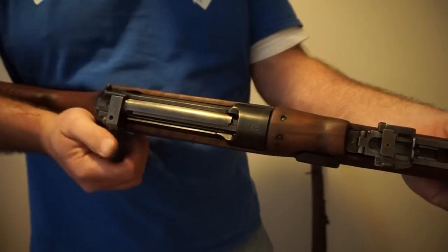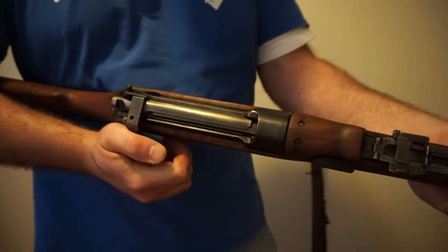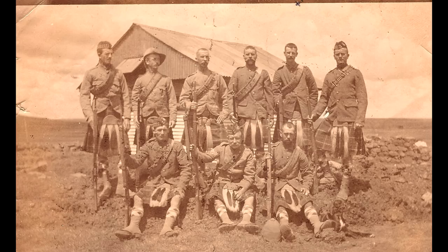Sir Charles Ross was an interesting man to say the least. He was a Scotsman who lived the international playboy lifestyle. He joined and became an officer in the Second Boer War. By this time he'd already designed his first rifle, borrowing heavily from the Austro-Hungarian Mannlicher straight-pull design. An avid marksman, his rifle was used by his machine gun battery as part of the Seaforth Highlanders, and was perfect for wide open spaces and long distance shooting against the Boers.